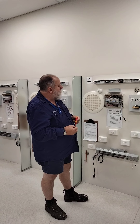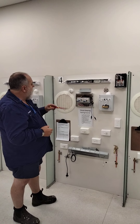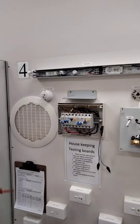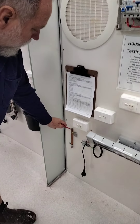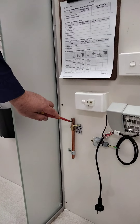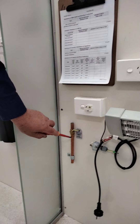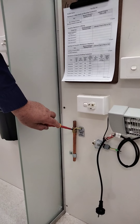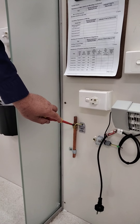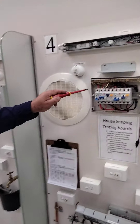The first two items you really need to test before looking at the whole insulation are the main earth. The main earth runs from the earth bar down to the earth stake. On the earth stake there's a tag that covers a regulation. This is actually on a clip, and when testing we have to test to the earth electrode itself, not to the clip, because there could be high resistance between the clip and the main earth stake.